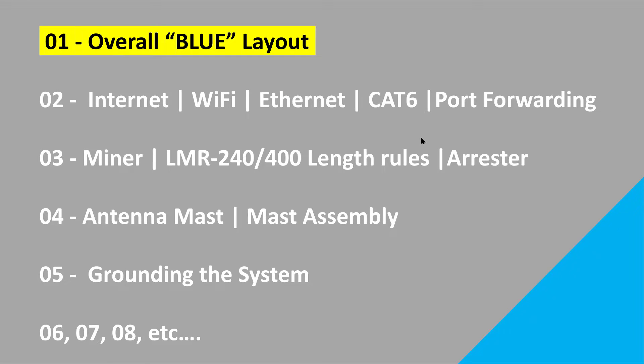For the blue series we're going to be focusing on a couple of things. This video is really just specifically to go through the different episodes within the series. If you're going to be interested in internet, Wi-Fi, Ethernet, CAT6, or port forwarding, you're going to want to be in episode 2.